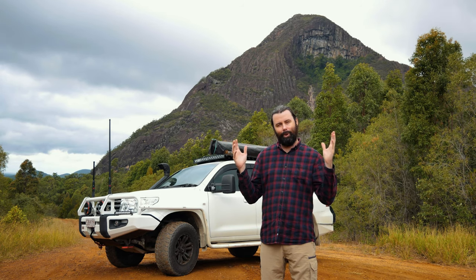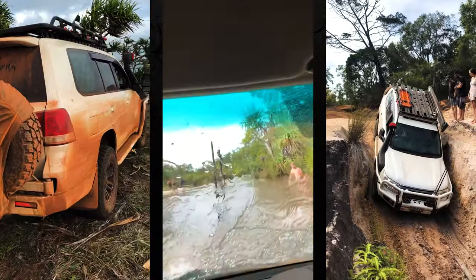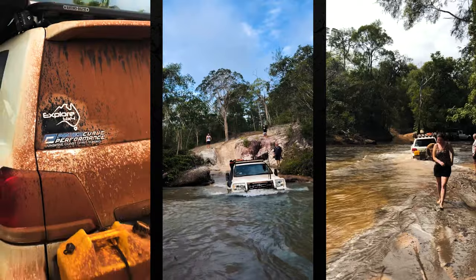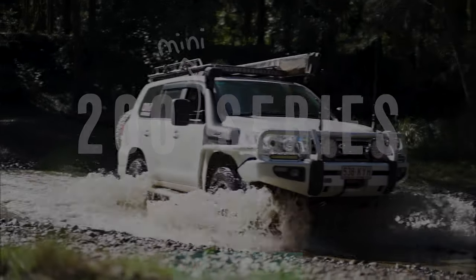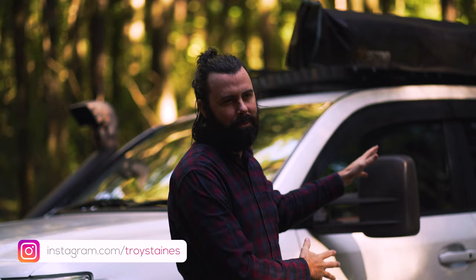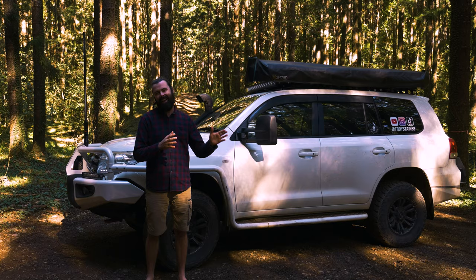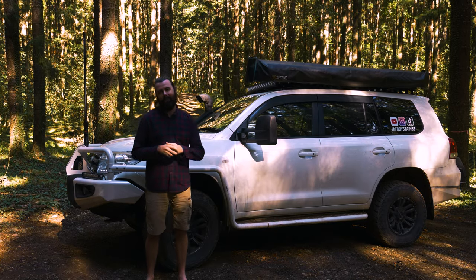Welcome to my Toyota 200 Series Touring Build. Here we are at episode four of my Touring Rig Toyota Land Cruiser 200 Series Build Mini Series. This one is dedicated to drivetrain, and first let's start at the front and talk about the motor.